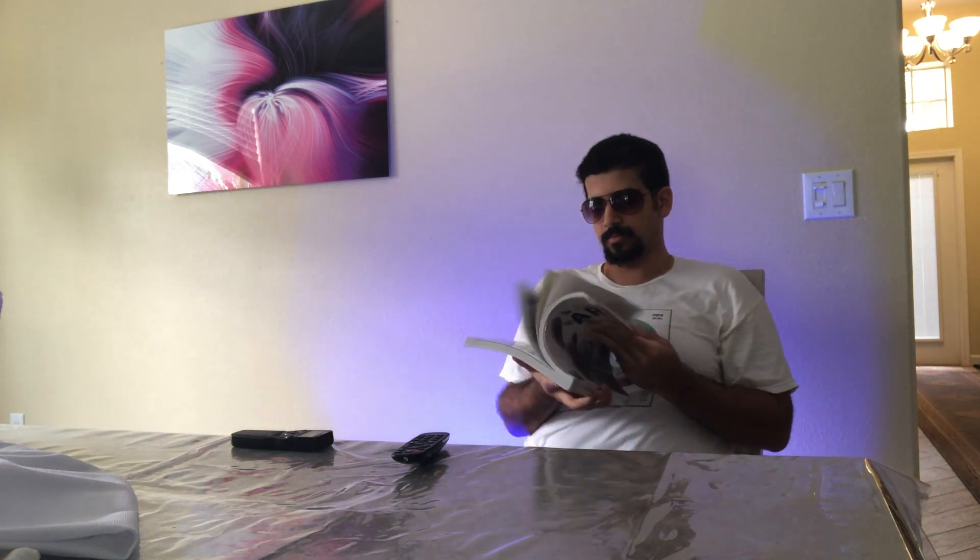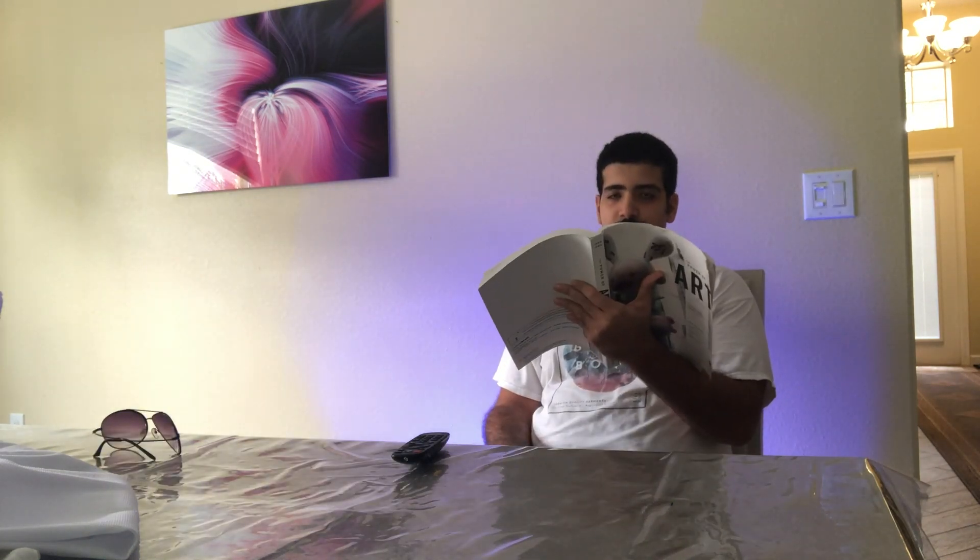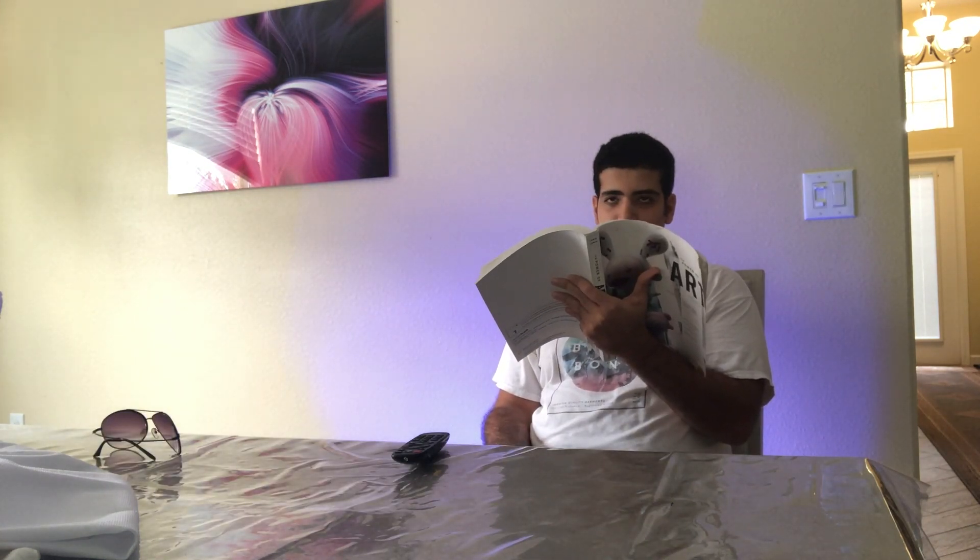Alright boys, let's take some pictures. Okay so highlighters apparently were too light — all it did was make the picture way too hazy. I think I'll try a sharpie and see if that'll work. So I applied some sharpie on the plastic wrap, we'll see how this goes.